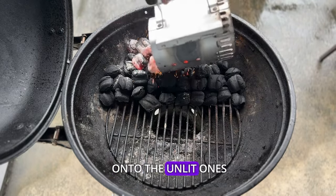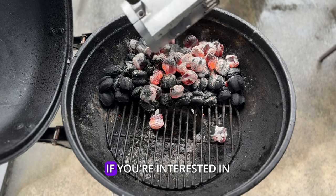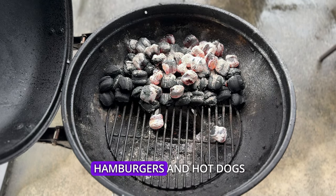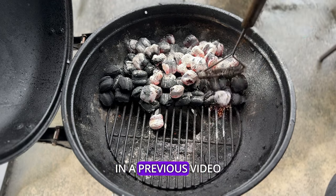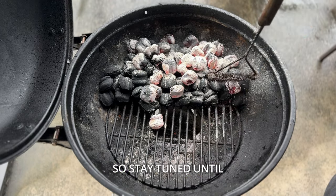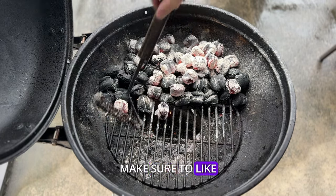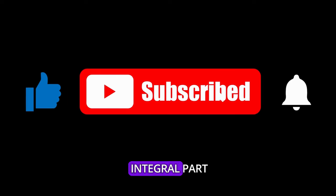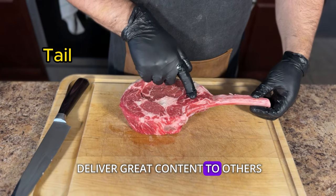Dump the lit coals onto the unlit ones and give it about 15 to 20 minutes to fully light out. If you're interested in learning how to use the two-zone fire setup for hamburgers and hot dogs, I have covered the whole process in detail in a previous video. So stay tuned until the end of this video where I have a link to that video. And while you're here, make sure to like and subscribe — not only are you supporting a small channel, but you're helping it grow and allowing me to deliver great content to others.